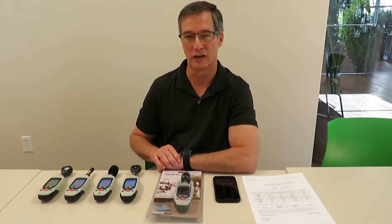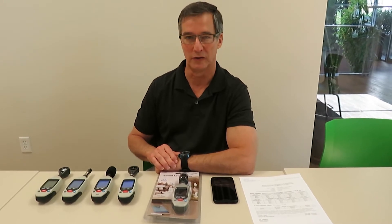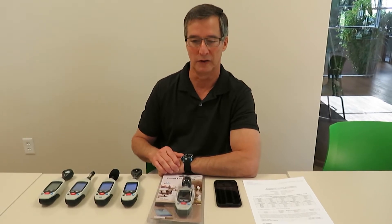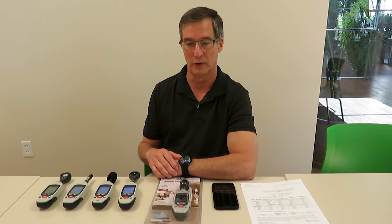Hello, we're at Spears Scientific where we're introducing four new environmental meters that use Bluetooth. These are in addition to the thermometers and hygrometers that we currently carry that use Bluetooth. These are reasonably priced meters with a lot of nice features, including the ability to wirelessly display and log data to an app.